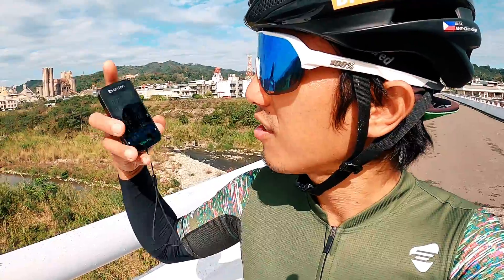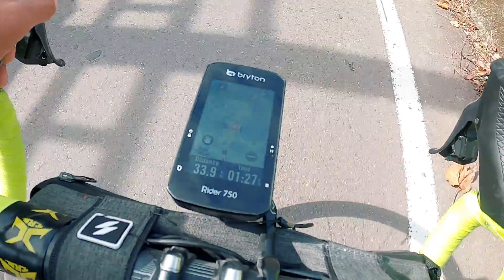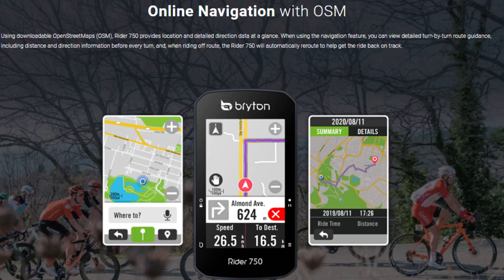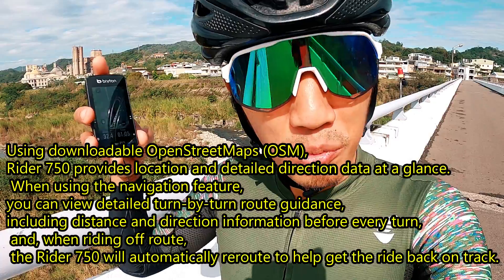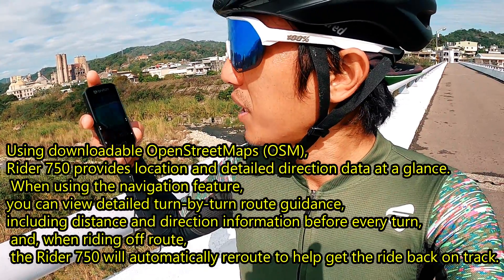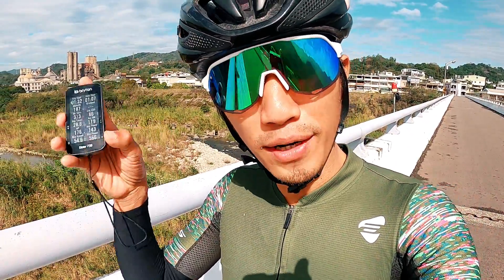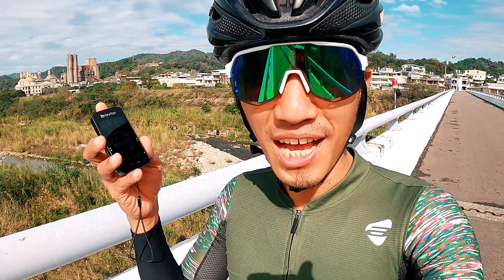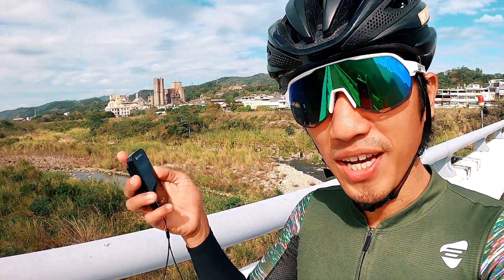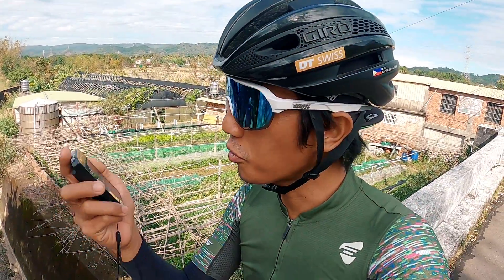Meron pa akong currently 3 pages na nakabukas dito. The next one is the map. This is an online navigation — habang nag-ride kayo, nakikita nyo po kung saan kayo pumupunta. Meron po siyang built-in map. You can download the maps kung anong location nyo — kung sa Pilipinas, pwede pong i-download yan. Meron po sa Brighton website at saka marami pang ibang websites kung saan pwede mag-download ng mga open street maps. Meron po maximum na 12 data pages. Ang video po nito ay first look of the 750 muna, kasi unang araw kong ginagamit po pa lamang ito. So here we go — I'm on a ride right now, going somewhere in the mountains, in Dasanpe, para matesting natin ito.